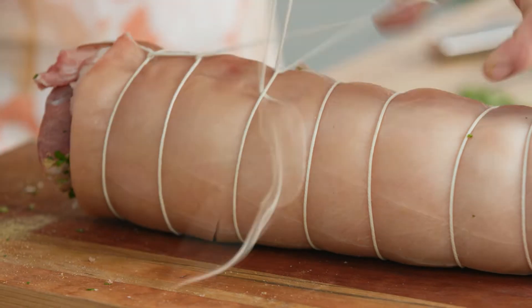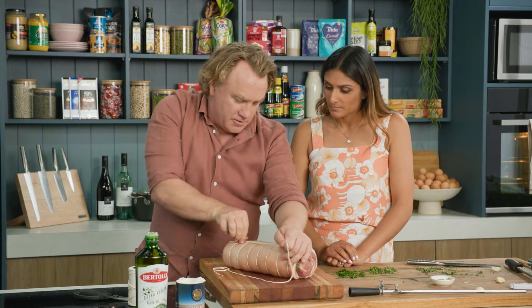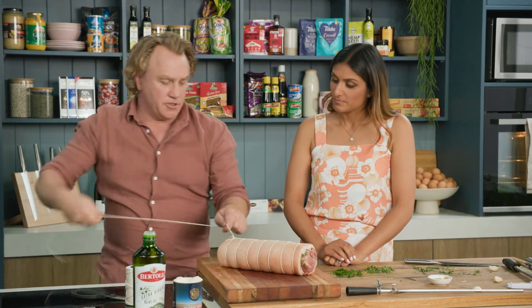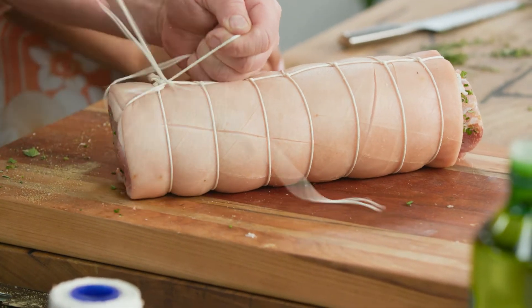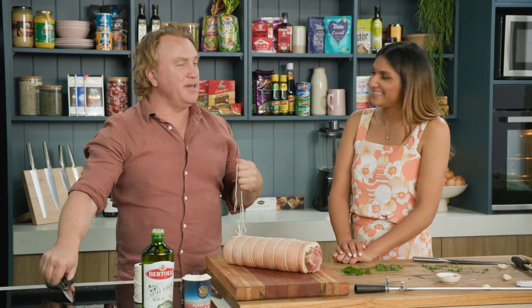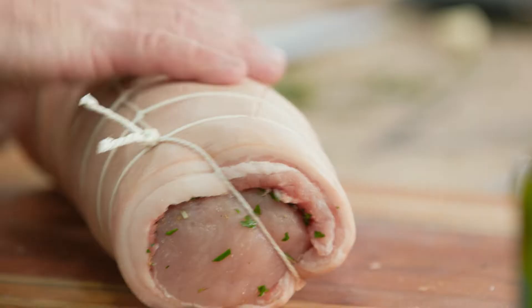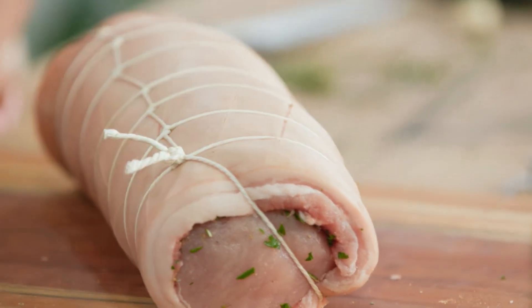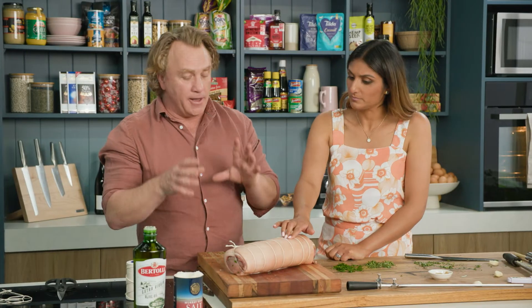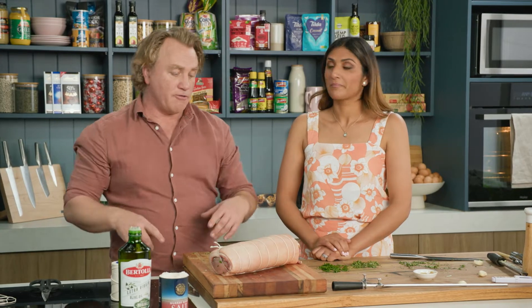I just go around the back side of it here, fold the knot underneath and over the top, and tie that off there. Now you'll notice the skin is quite dry. I take it out of the plastic and let it dry out in the fridge. That is another secret to making sure you've got really good crackling.